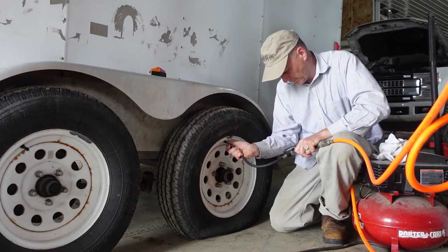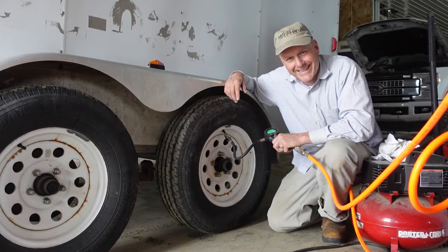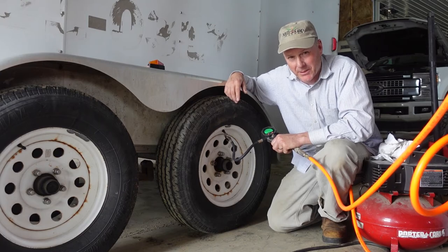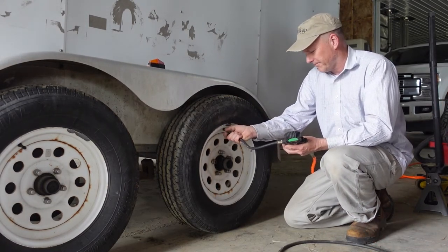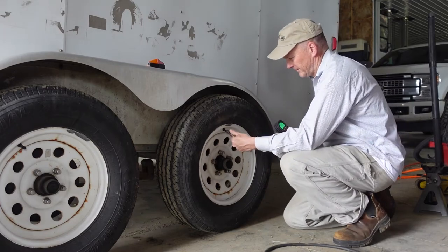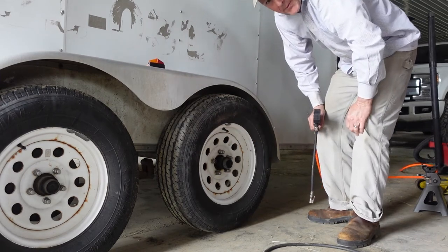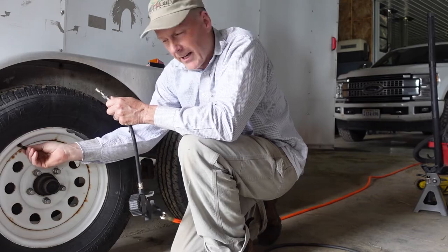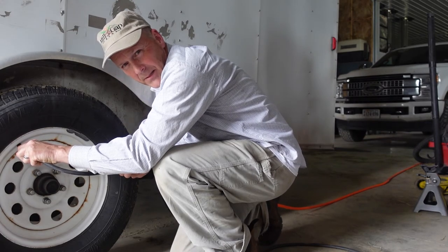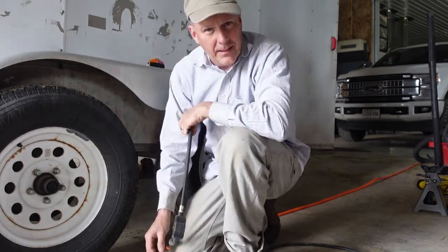We have zero PSI. Our little pancake compressor isn't going to do it, so we're going to need to get the bigger compressor — or fill that pancake compressor up a couple times. We've got the bigger compressor going. 80 PSI. Let's check this other one while we're here — 70 PSI, so we need to add a little bit of air. 80 PSI. There you have it.